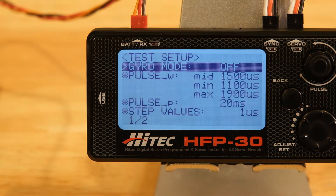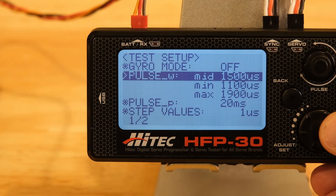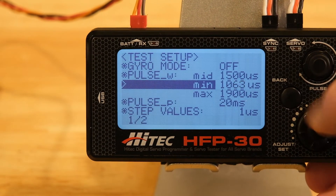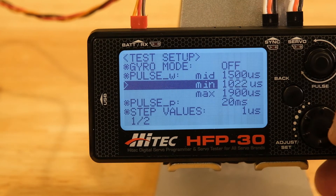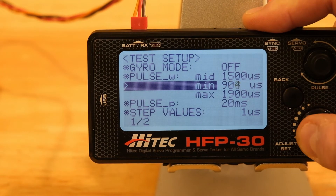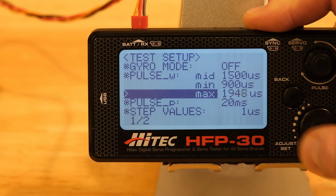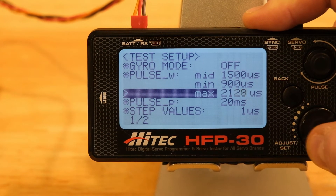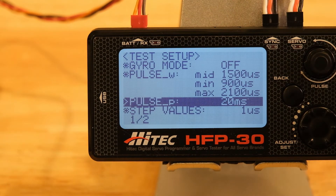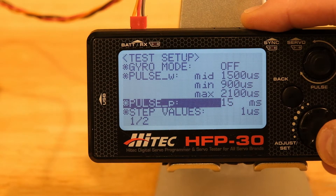Let's go into the settings. The first setting screen is the gyro mode — if you're using a gyro servo with different pulse widths, you would go into gyro mode. Under Pulse W, this is where you set the standard min, mid, and max pulse widths. What you saw was the factory setting, but I usually change these to minimum 900, mid 1500, and max 2100. Futaba servos are programmed at 920, 1520, and 2120. Pulse would be the frame rate from the HFP30 in test mode if you weren't using a radio, so you can set a pulse frame rate.